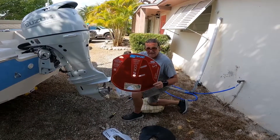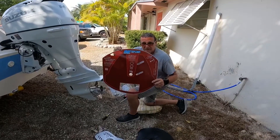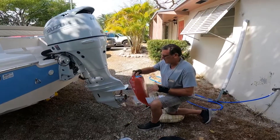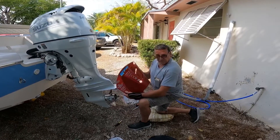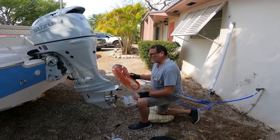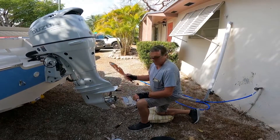Today we're going to install the SC Sport 400 hydrofoil on our Suzuki 140. It's a drill-free deal, supposed to go on real quick, so we'll see if it does.